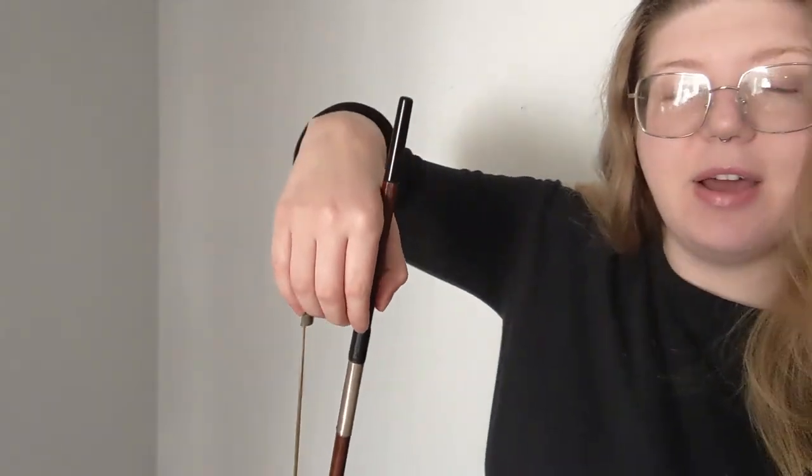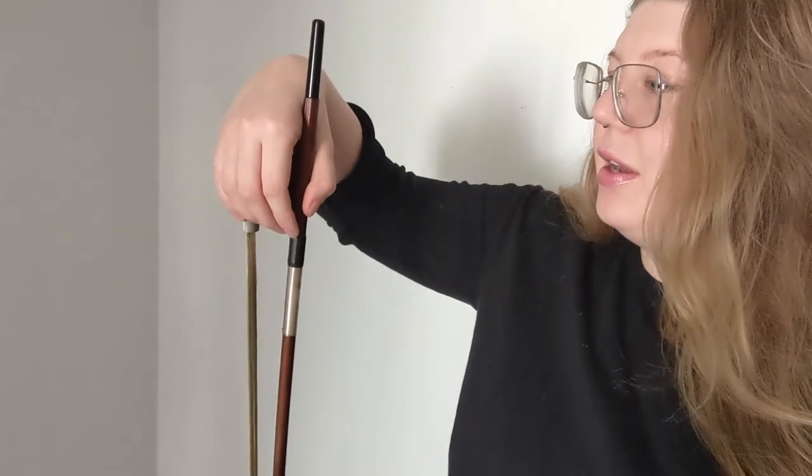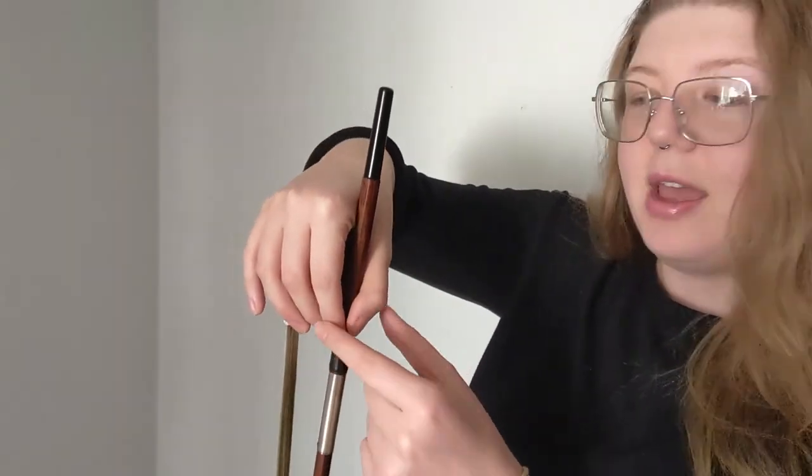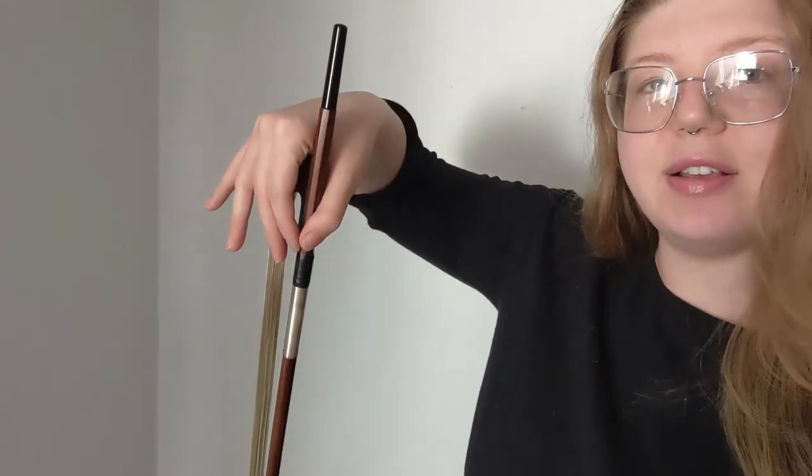A proper bow hold is going to look like this. You can also do this with your hand up and down — this should be a very relaxed hand position. It's only really this part of your thumb and these two fingers that are holding your bow on. The rest of your fingers can just relax and float.